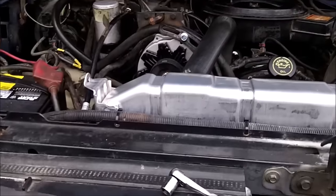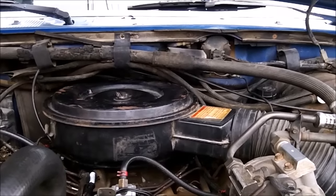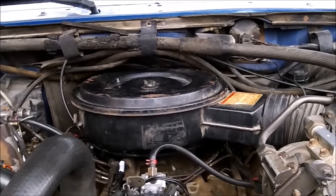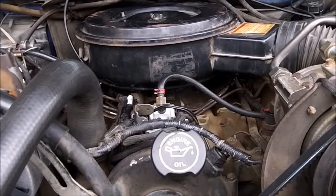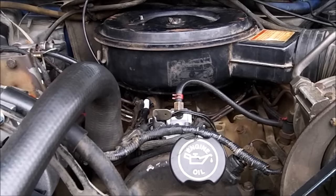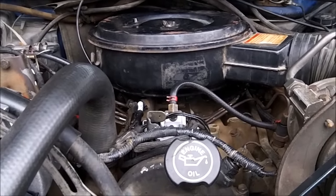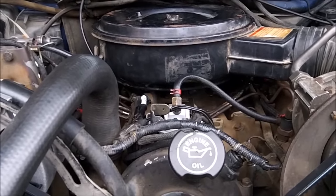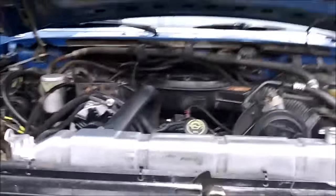One more thing: when you're going to turn your fuel up, make sure you start your truck first and confirm it runs properly before messing with the fuel screw. If it doesn't start or doesn't run right afterward, you'll be confused and think you messed up the injector pump, but it could just be another problem. Also, it will be hard to start after turning it up for the very first time because a lot of fuel comes out of the pump and you get air in the system.